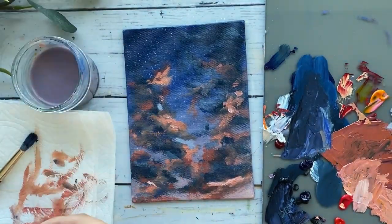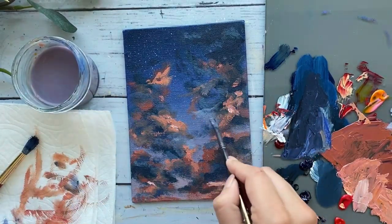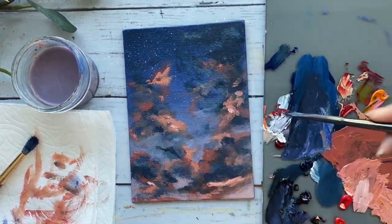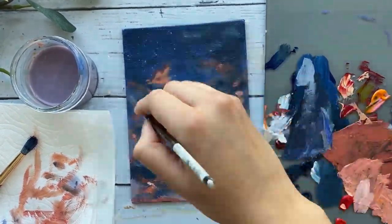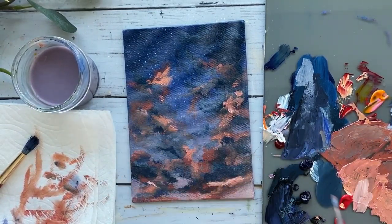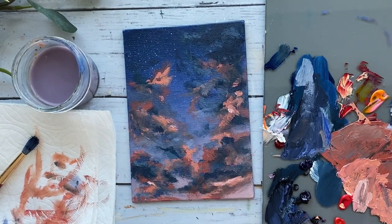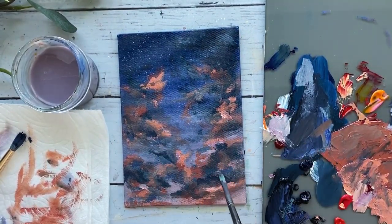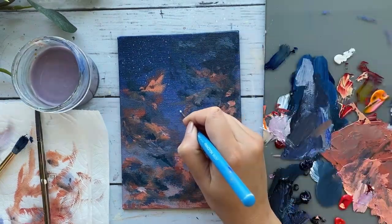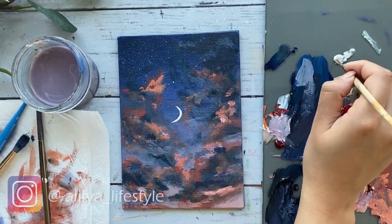As we're coming to an end, I am just moving the composition around slightly, lightening up a few sections here and there, and adjusting a few bits and pieces. Using a thin brush, add in your moon and a few stars, and you'll be left with a beautiful dreamy painting.